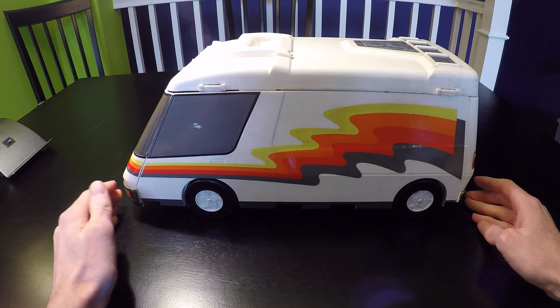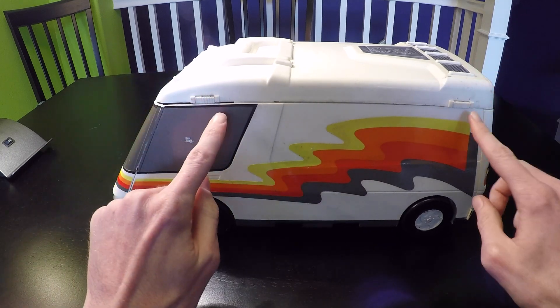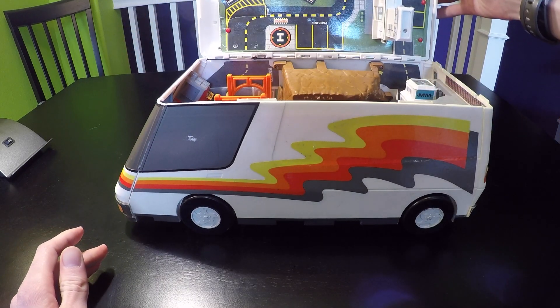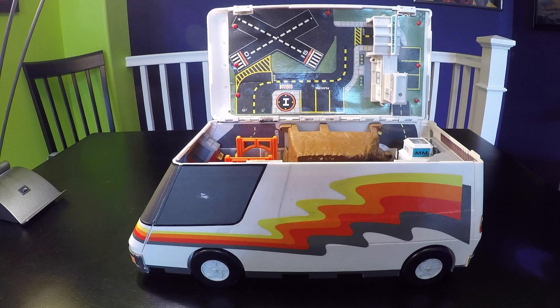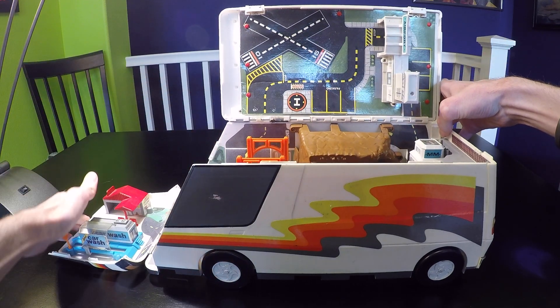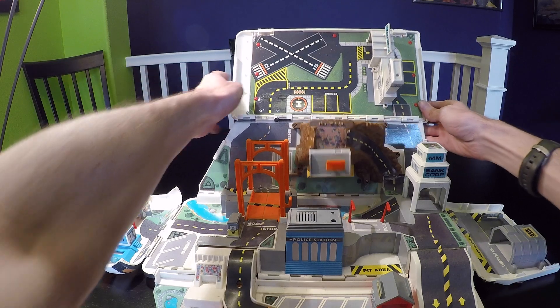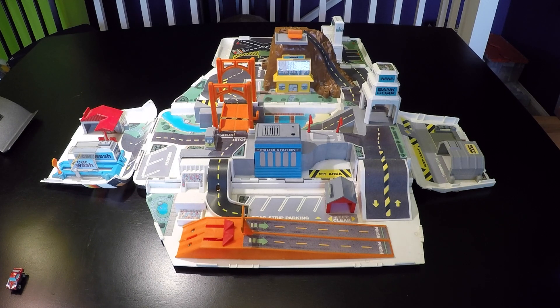What makes this playset unique is it folds out, which is very cool. There are two tabs right here, and if you press these tabs and push this open, the top of the lid opens. Then you just fold it out and fold out the sides. Super Van City is incredibly awesome because it folds out into this amazing playset and you can take it wherever you go.